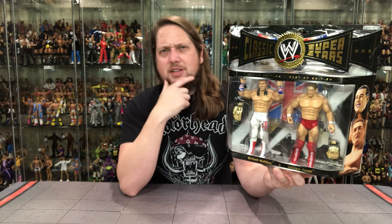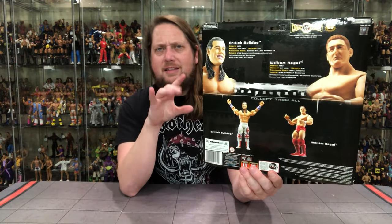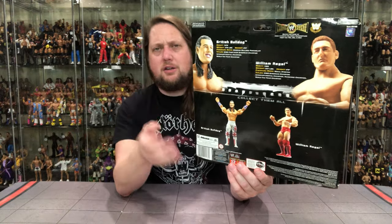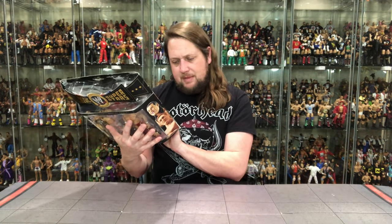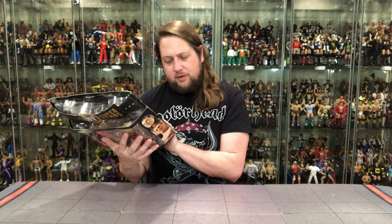They probably crossed paths in the WWF too, I would have to imagine — I'm sure they've met each other a time or two over the years. On the back of the package, there they are, just those two — no big cross sell or anything like that. We got two tales of the tape, two blurbs, two action figure shots, and then two more down here, plus UPC's and warnings. There's also a little sticker here — Megatel, Hockley, Essex.